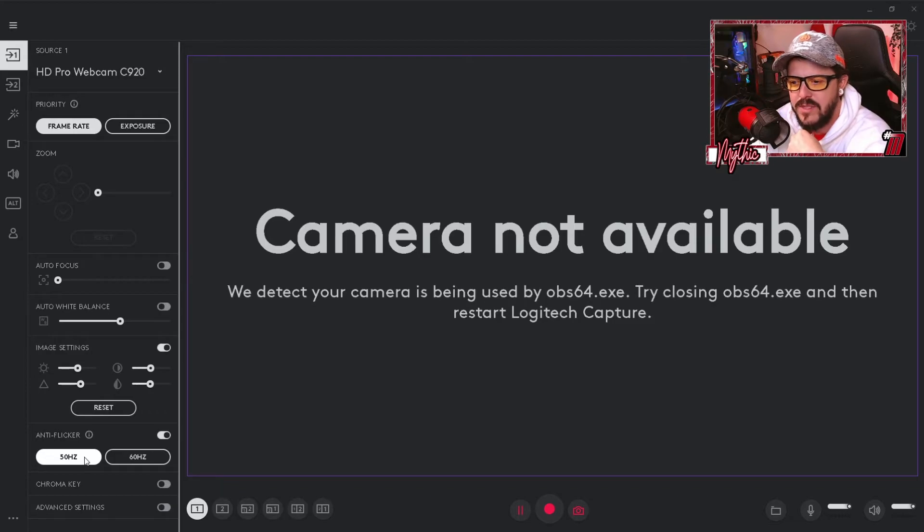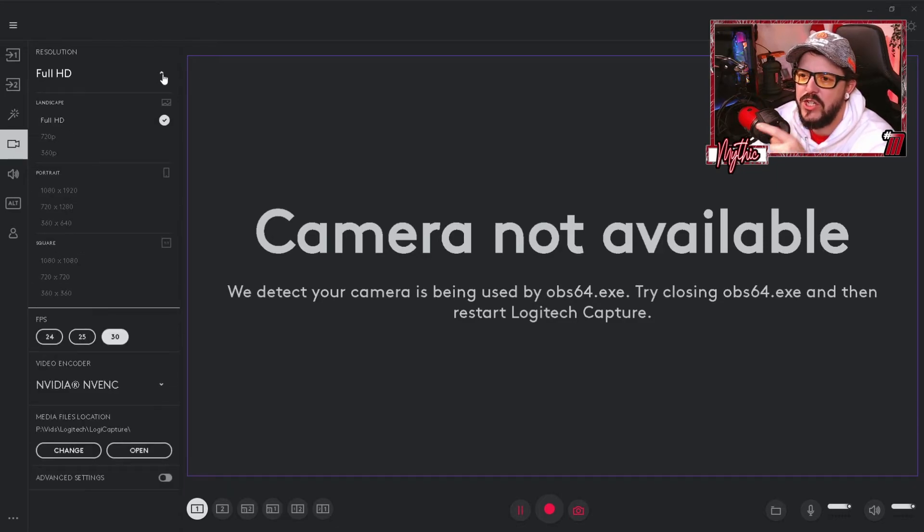For Anti-Flicker: if you're in the UK or EU, set it to 50Hz; if you're in the US, set it to 60Hz. For resolution, set it to Landscape and Full HD. Bear in mind this is PC-dependent — if your PC is struggling, step it down to 720p. Also, if you're only streaming at 720p on Twitch, there's no point setting your webcam to 1080p — it makes no sense. Match your webcam resolution to your stream resolution.